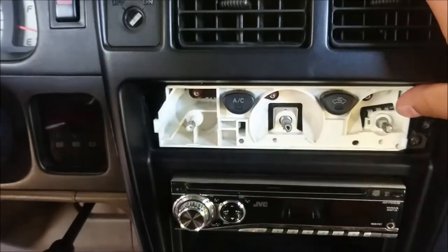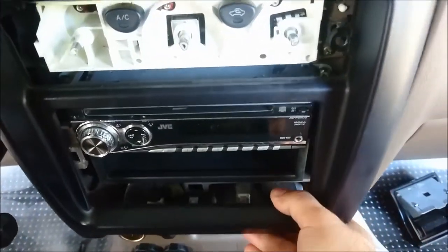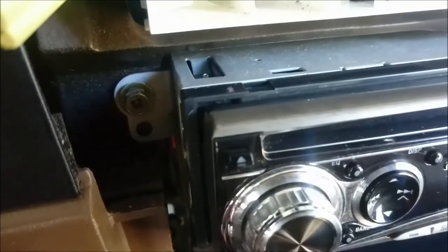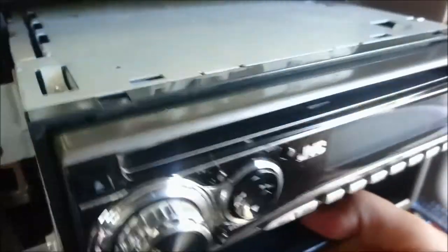Once we've removed those screws, we can start prying at the bottom and on the sides, and then it slowly starts coming out — it's got tabs and you'll feel them. You'll need to remove that yellow connector and that white connector and completely remove the panel, as well as the power for the cigarette lighter down there. Once we're done, we're exposed to the radio. So now we have to remove the brackets that hold the radio on — there's a screw there, a screw there, a screw there, and a screw there. The screws are now removed and you can see the unit easily comes out.